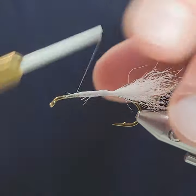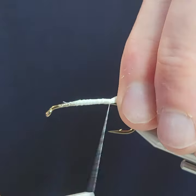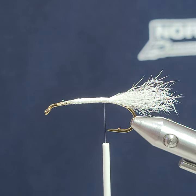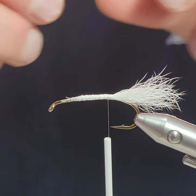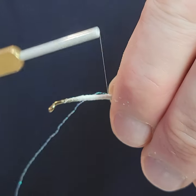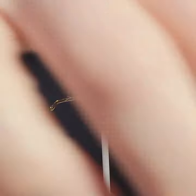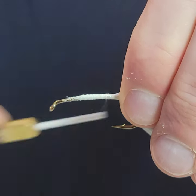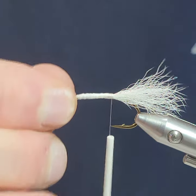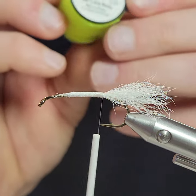Apologies if I'm hiding things with my fingers — I'm not used to doing videos much. That's nice and secure, it's not going to go anywhere. Taking one little strand of flash here, I'm going to lay it in on the side, bring it around and pull them both back. It's just a little bit of flash — very subtle — but I find it helps a little bit, gives a little bling. It catches more fishermen than fish, I think, but I like the way it looks in the water, especially when it gets wet.